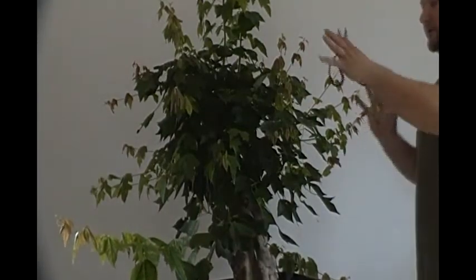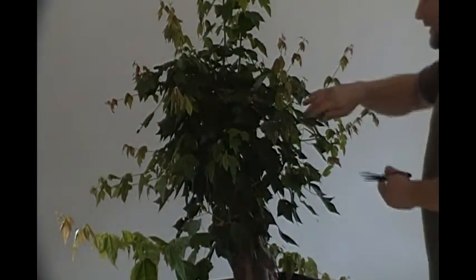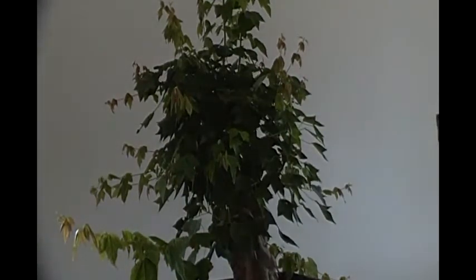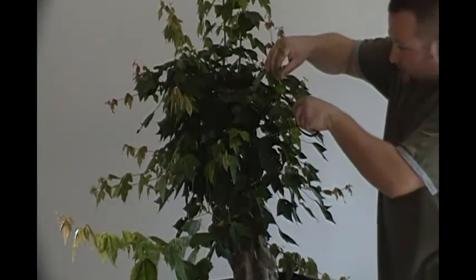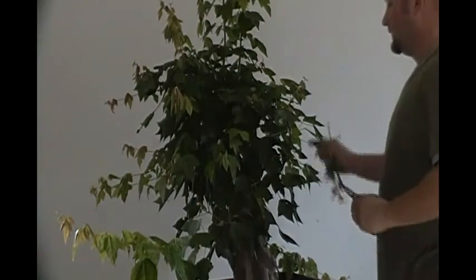First off, we need to shorten all this extension growth and get it back in. My philosophy is that the energy being expended on these branches right now will be redirected to our grafted branches, which will benefit in extension growth. I don't cut them all the way off — I will cut them back to just two sets of leaves. This is actually the second time I've done this this season. It's just a matter of going back through this entire thing and cutting off all the extension growth, with the exception of the two grafts. This extension growth does nothing for the final design of the tree.